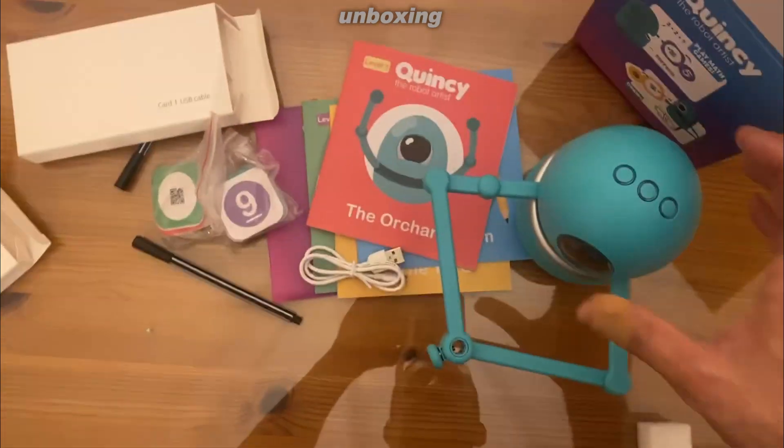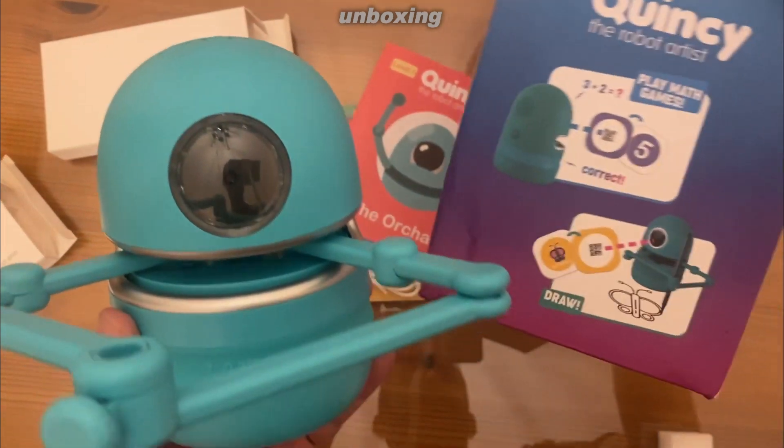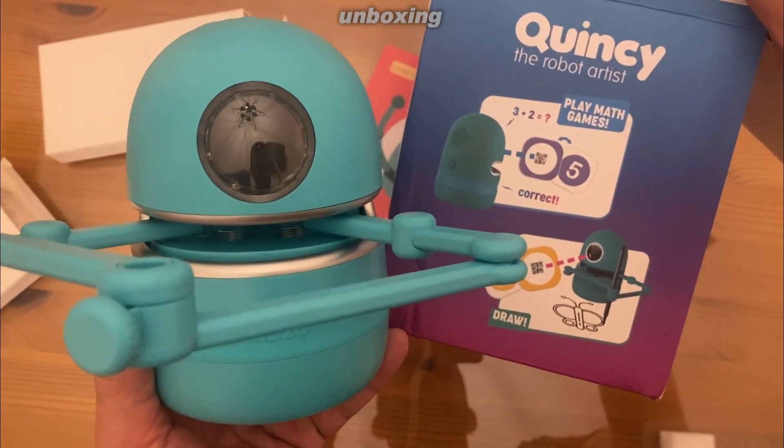All right, thanks for watching. I hope you enjoy Quincy as much as I do. He looks adorable. Seems like a cool robot. Adios, amigos.